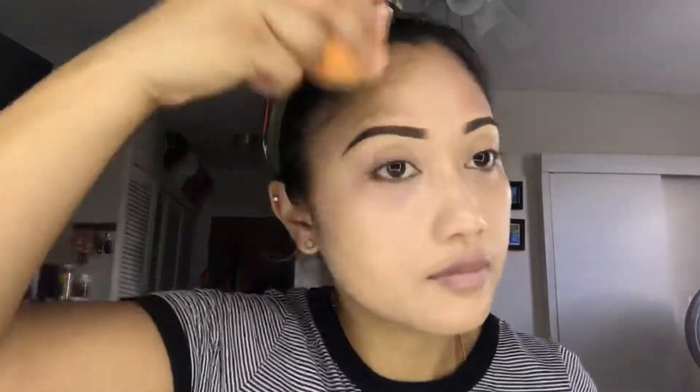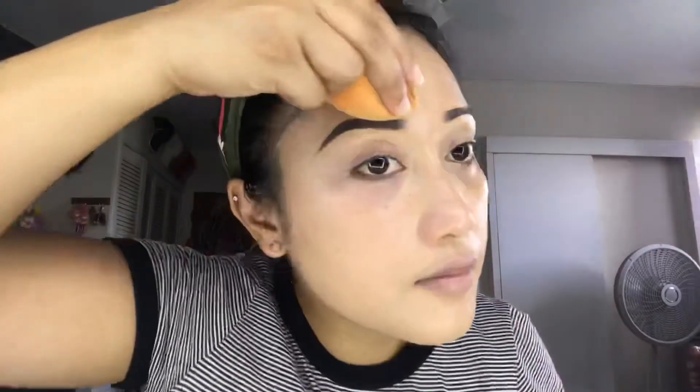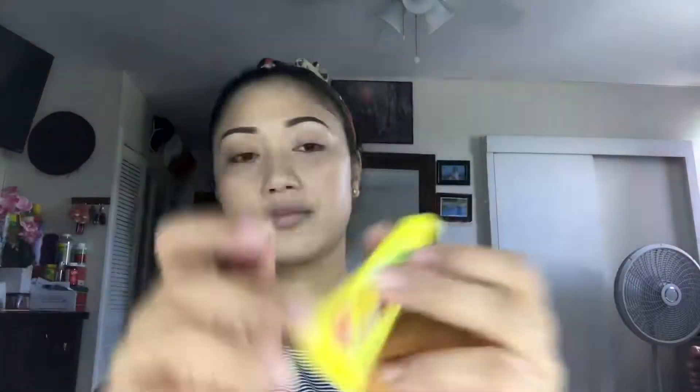I normally just take my time blending my foundation using my Beauty Blender. I like my Beauty Blender a little bit damp, so I'll be using my Neuroly Face Mist to wet it a little bit and then start blending my foundation again. I also felt that my lips are really dry, so I have to add on a lip balm — I'm using the Carmex one.